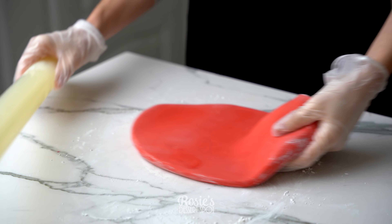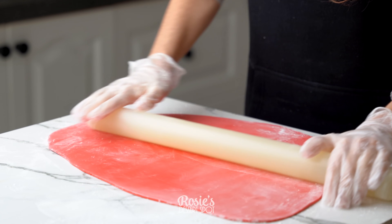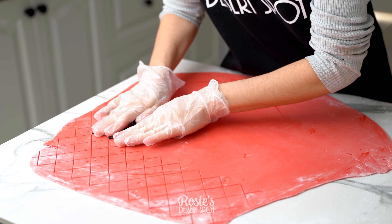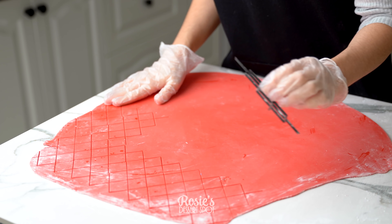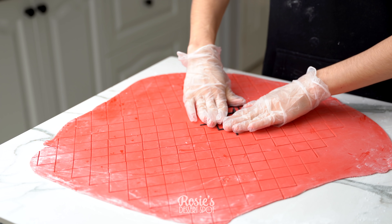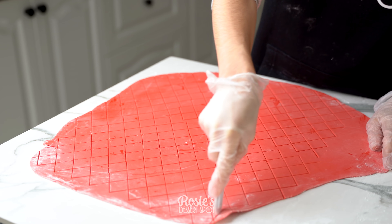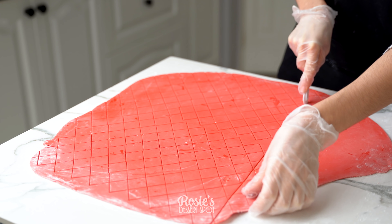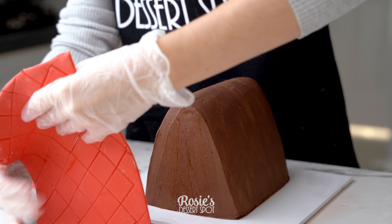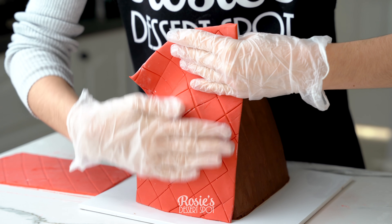I decided to go with a red bag, so I've taken some red fondant with some cornstarch and I'm rolling it out to about three or so millimeters in thickness. You can take an embossing tool — this is like a diamond print pattern — and I'm just pressing it into the fondant. You don't want to press too hard though, otherwise you will cut the diamonds; you just want to imprint or emboss. You can cut this down to size and then press it onto your cake.